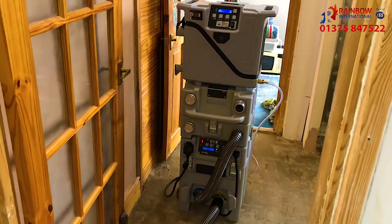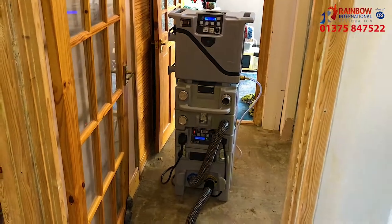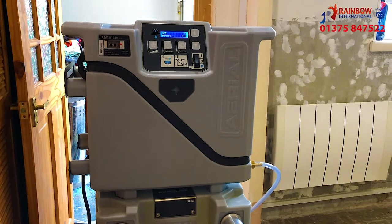We also have the pleasure of using the new AD20 dehumidifier. This is a brilliant little dehumidifier that works well with the aerial cube system.